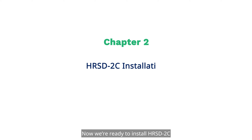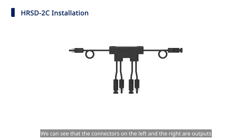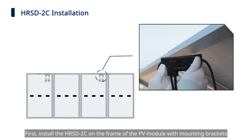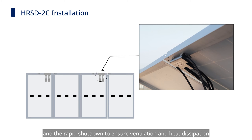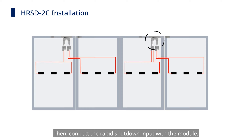Now we're ready to install the HRSD-2C. The connectors on the left and right are outputs, and the four connectors at the bottom are all inputs. First, install the HRSD-2C on the frame of the PV module with mounting brackets. You should allow a minimum of 1.5 centimeters of space between the roof and the rapid shutdown device to ensure ventilation and heat dissipation. Then connect the rapid shutdown input with the module.